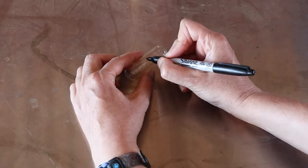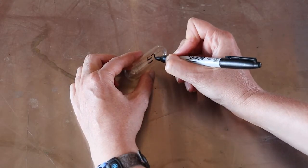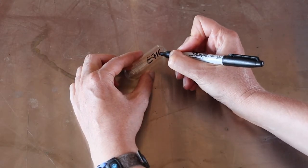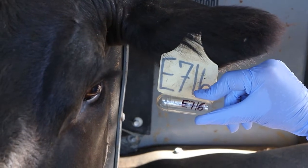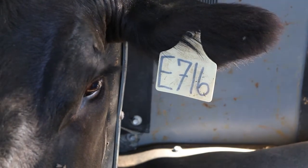Write the ear tag number with a permanent marker on the bolus if you have to work through a group of cattle and give a lot of boluses. If one of them spits it out you will know who it was. Also, putting a small amount of mineral oil on the bolus will help it go down easier.